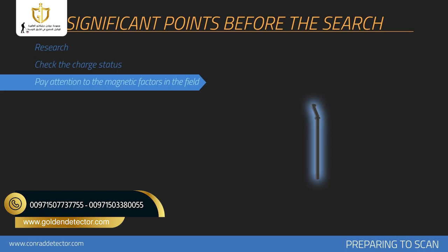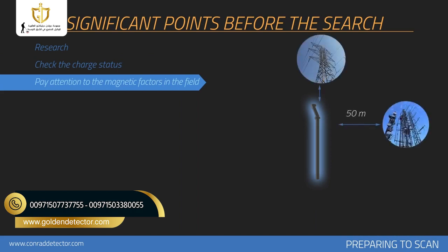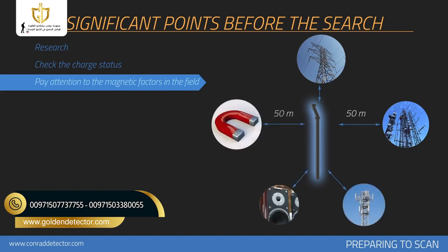There should not be any high tension lines, main electric lines, cell towers, objects with high susceptibility, speakers, or objects like magnets within at least 50 meter diameter of the area measured. The person doing the scanning should not have any objects with high magnetic susceptibility on them. Heat, radio receivers, solar power, ground minerals, loose soil, salt, water, etc. may have a negative effect on measurement results.